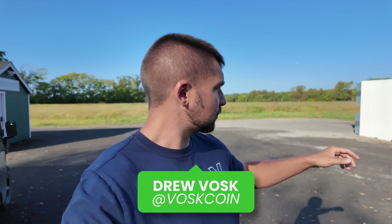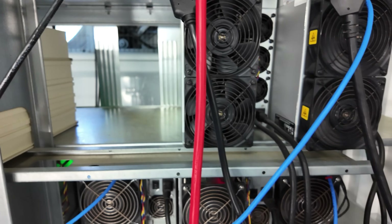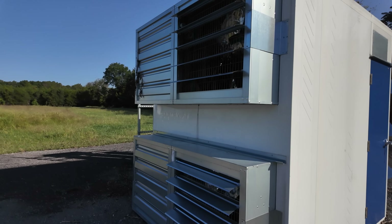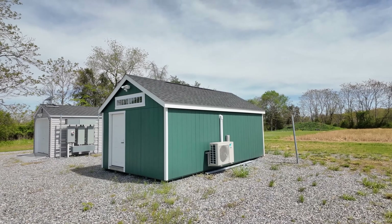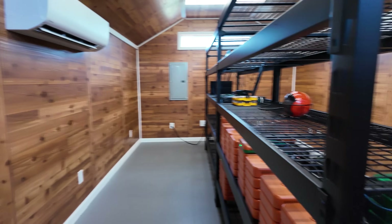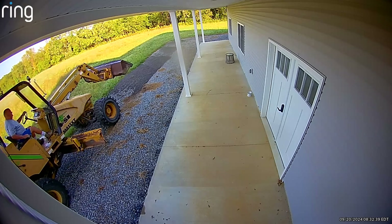I'm BossCoin on the BossCoin YouTube channel. This is the BossCoin Mining Farm. That's our pod — air-cooled pod. We've got intake on this side, exhaust on the other side, two of the fans are down again. That's where we do our air-cooled mining. In the green shed, we do hard-drive mining. It's a field office with AC. Finally getting cool out here, so that's not that big of a deal. We've been cleaning up the weeds.